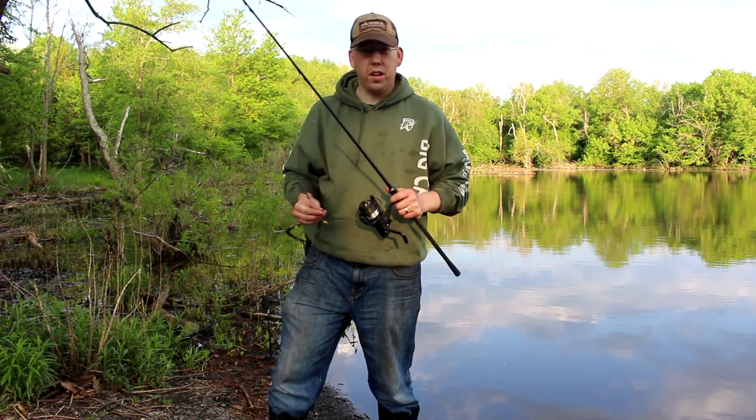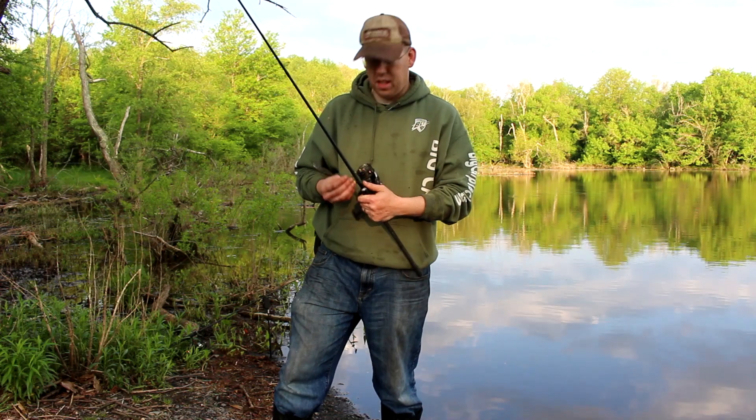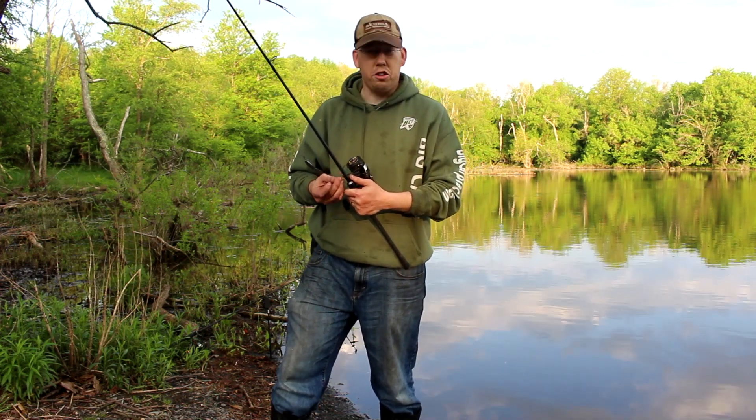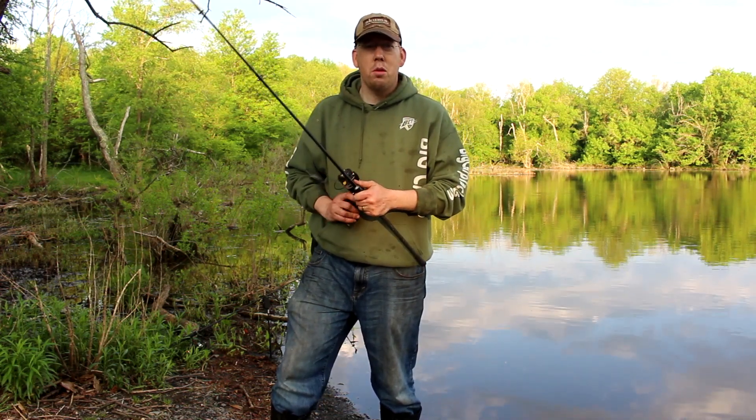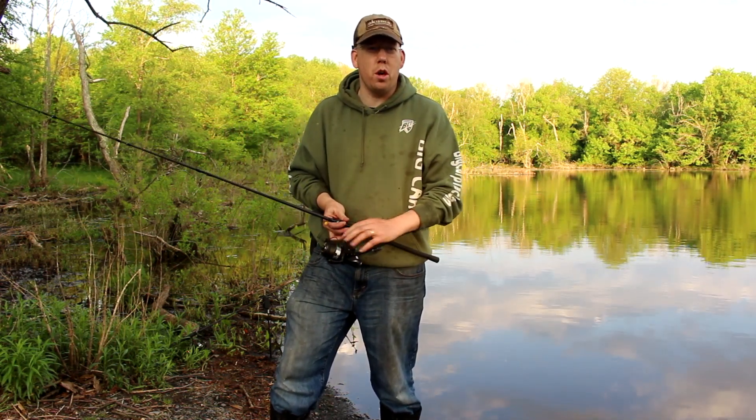That's a lot of fun. If you guys haven't tried carp fishing you've got to give it a go. They're just an amazingly hard fighting fish — challenging to catch, but we have access to tons of them. It's just a major untapped resource here in the U.S.